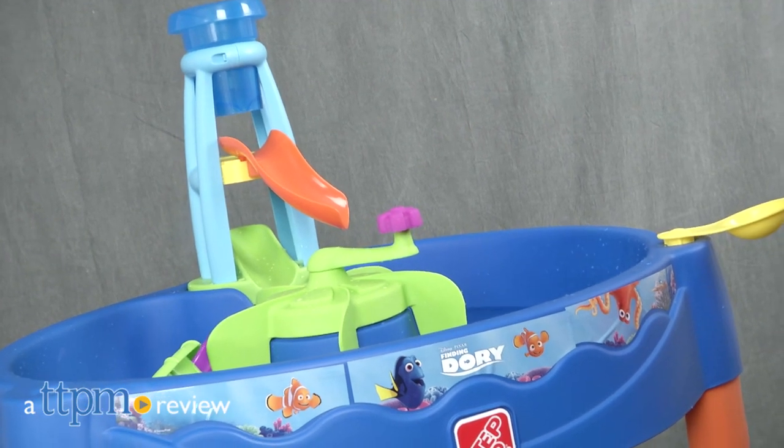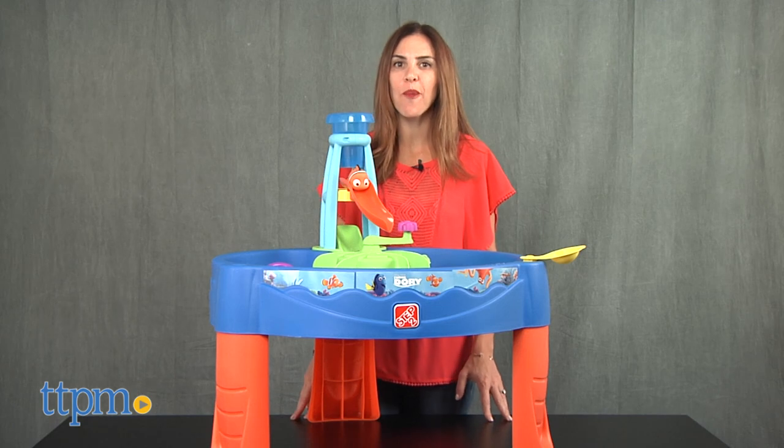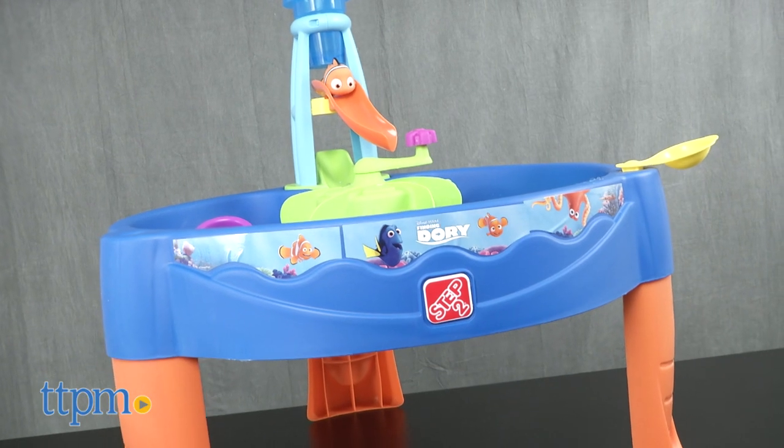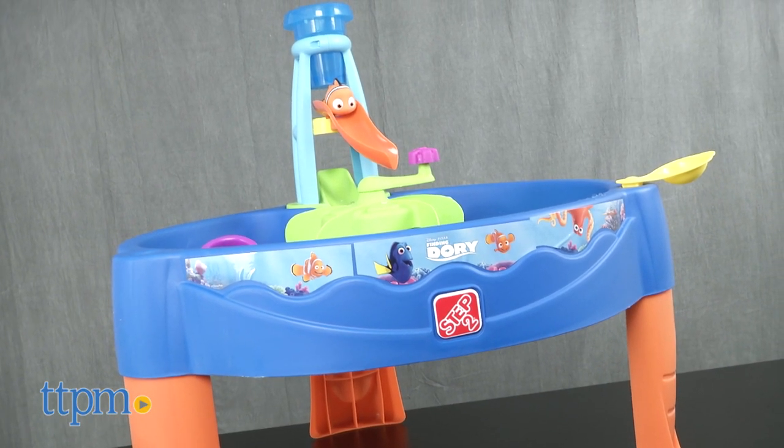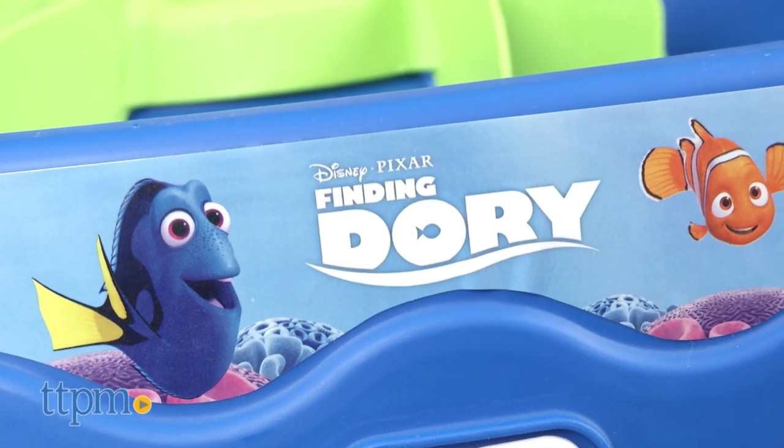Get splashing with Dory and friends. Hi, I'm Tammy with TTPM and this is the Finding Dory Whirling Waves Water Table from Step 2. It's a super cute water table inspired by the Disney Pixar film Finding Dory, for kids 18 months and up.